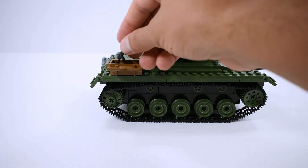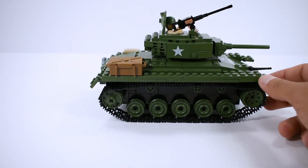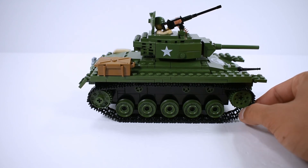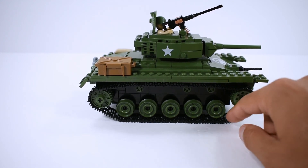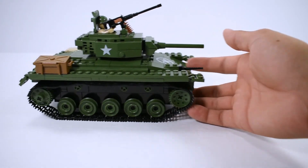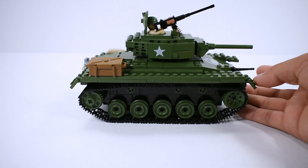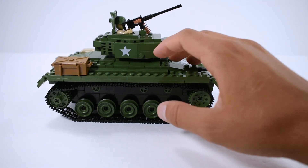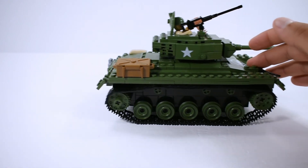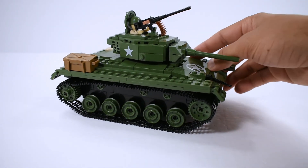The other side doesn't change too much, except for the little crate where you can store the binoculars and the Thompson submachine gun. This is the best tank with this kind of thin track — they move really well, better than the other ones that cause too much friction and don't roll easily. This one rolls really easily.